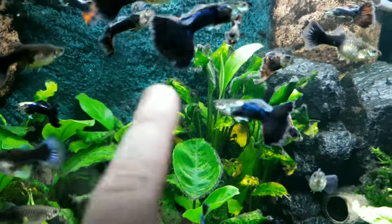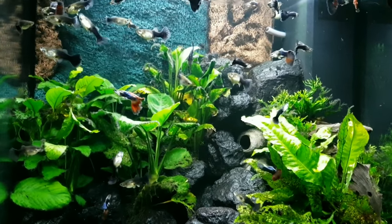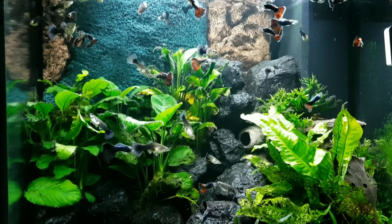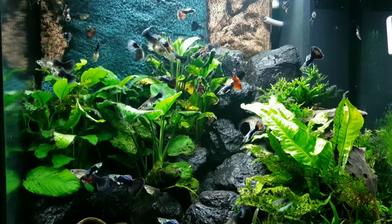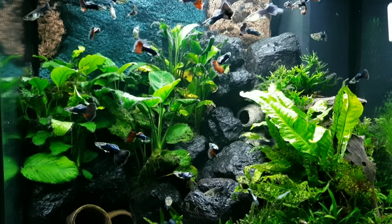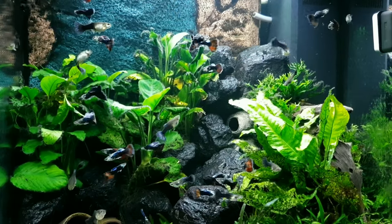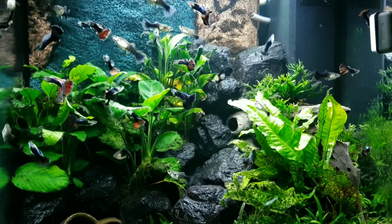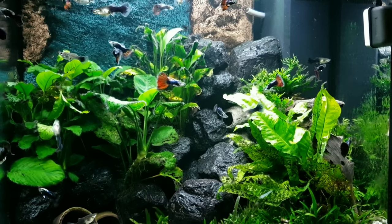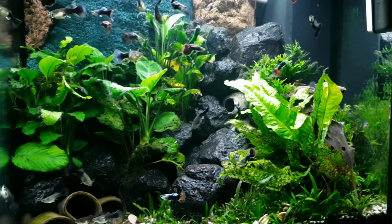I actually bought the guppies to have live food for the Dragon Puffer. It sounds weird because I love fish so much, but if I get rid of that puffer, 99% chance somebody's gonna kill it — they'll buy it because it looks cool, then try to feed it pellets, or not have enough money to give it one live fish a week. That's 52 chances a year to expose my puffer to a deadly virus or parasite. I want to be responsible and keep my puffer. I have a big plan for that one — I'll show it in another video.